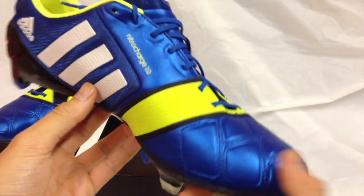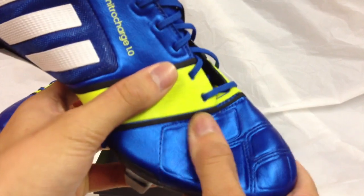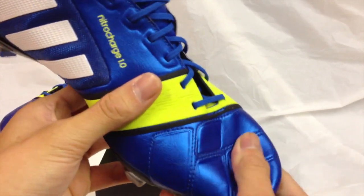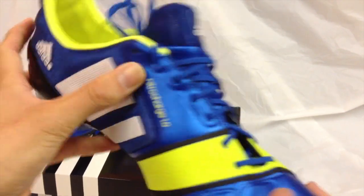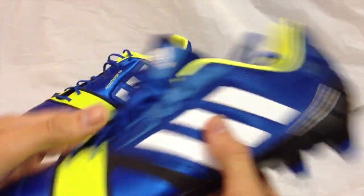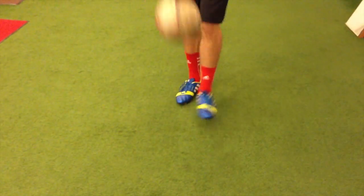The only con that I feel about these shoes is that the upper of the shoe is too rigid or too springy. Because the shoe is so elastic, it is a little challenging to control the ball. Try simple juggling and you will find it a bit more difficult to do so. This could have a negative impact on your first touch, especially with balls that are coming from the air.